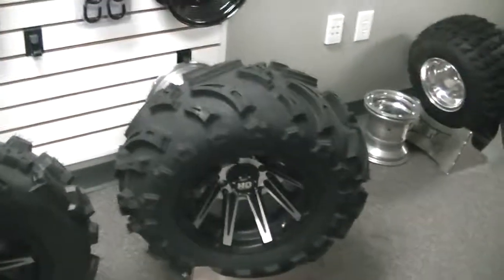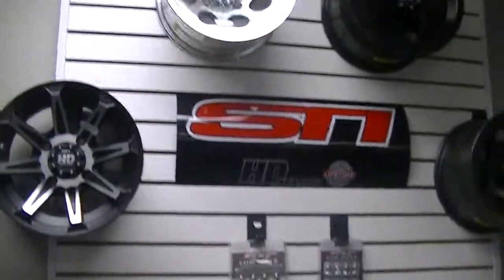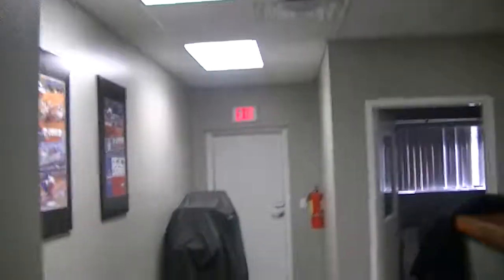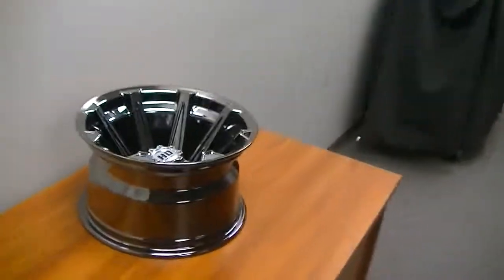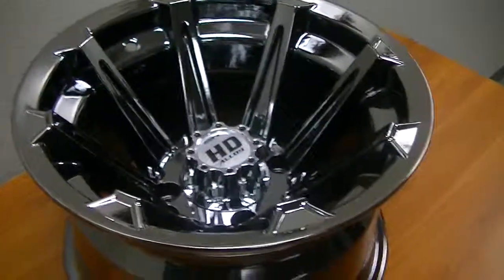It comes with the DOT approved radial black diamond for the mud tracks, and we have utility displays for Polaris, Kawasaki, K&M, and all the different ones. But the main thing I wanted you to be able to see is this new iChrome, and know that it is a really, really nice wheel. Have a Merry Christmas!